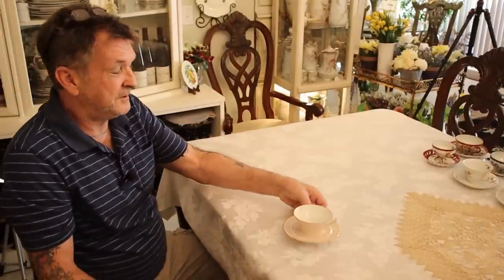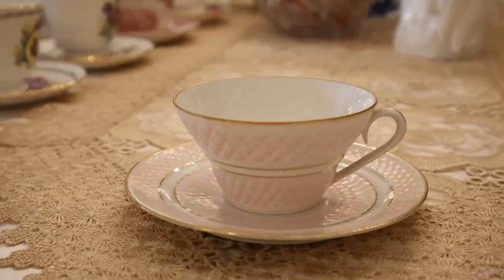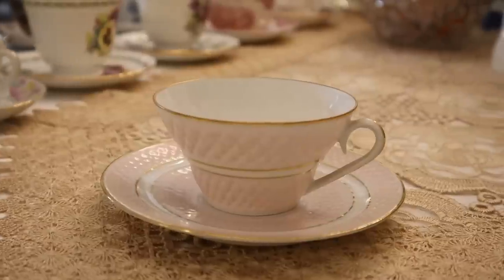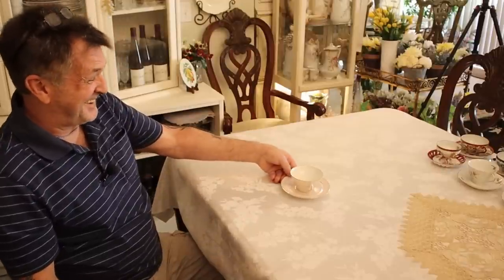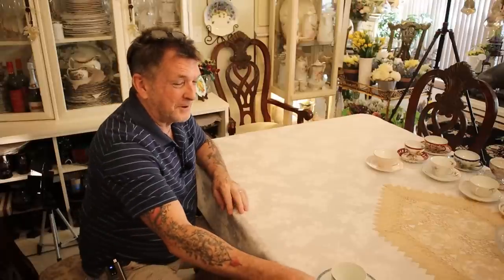That is the only example of a true footed tea cup and saucer in the whole collection. Now we're moving to a new country — France. We have three examples of French fine bone porcelain. The French make very fine porcelain — you can tell the minute you pick it up. Look at this exquisite diamond pattern. I'm proud to announce this little cutie is older than I am and still in the family.